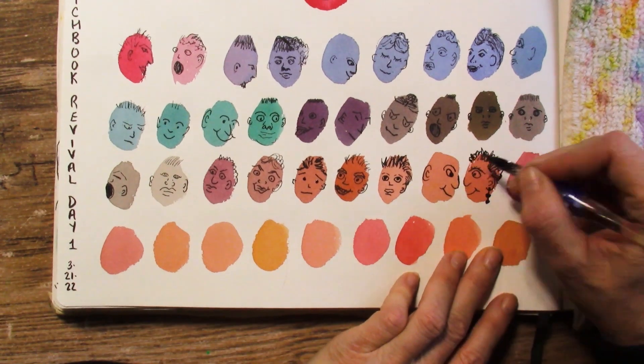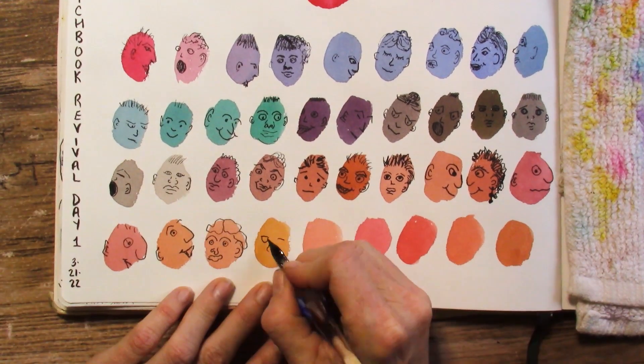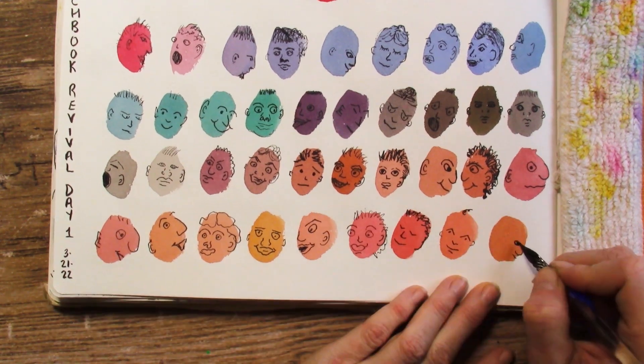For all 6 days that I participated, I chose to use my Etcher A4 sketchbook, which is 100% cotton paper, 105 pounds.